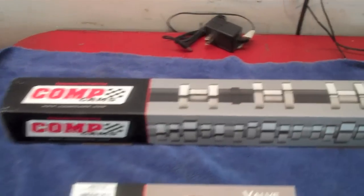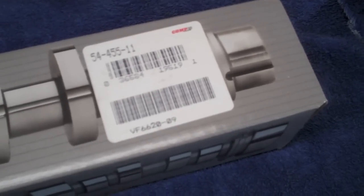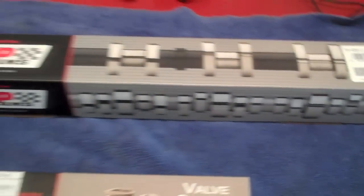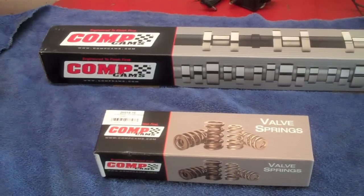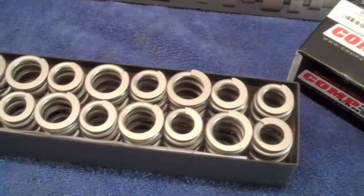Here's the cam we'll be installing — part number 54455-11. It's an LSR series, a new series by CompCam. And there's the springs we'll be installing: Comp 918 springs.